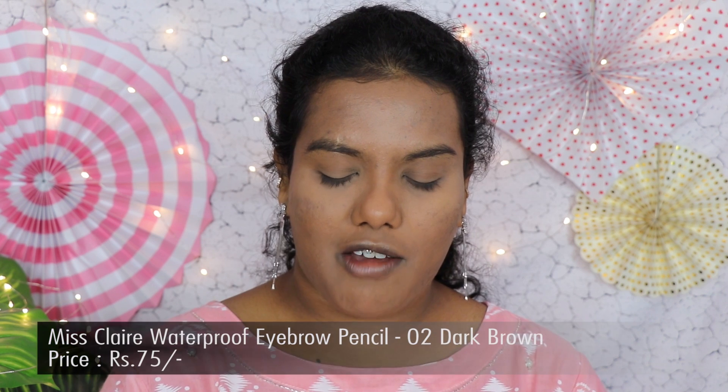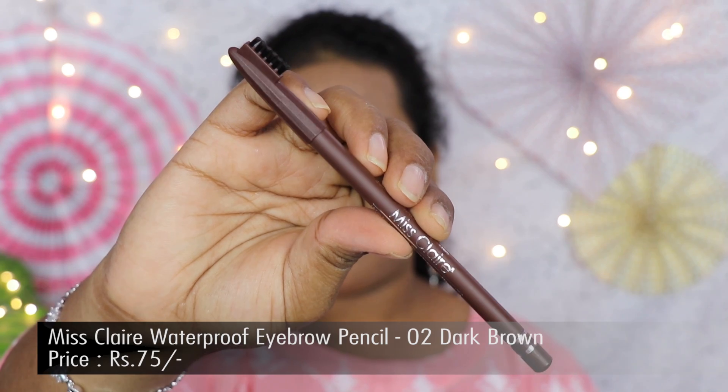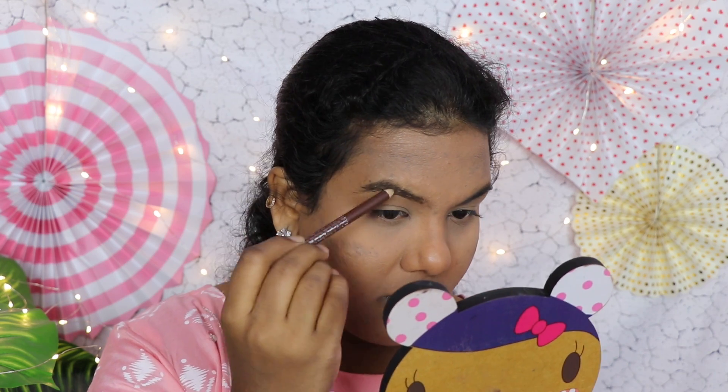Now I'm going to complete my eye makeup. First I'll fill in my eyebrows using the Miss Clear Waterproof Eyebrow Pencil. I've really liked this pencil since I bought it — it gives really good bushy eyebrows. It comes with a brush on the other end which helps spread the product and is very handy. The pigmentation of this eyebrow pencil is really great and gives big, bold eyebrows.